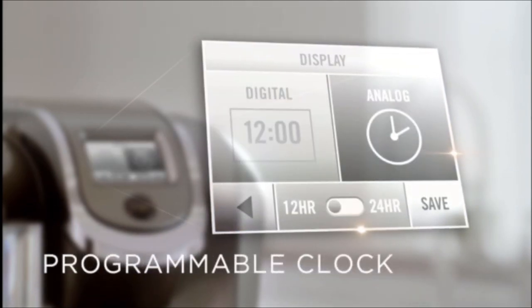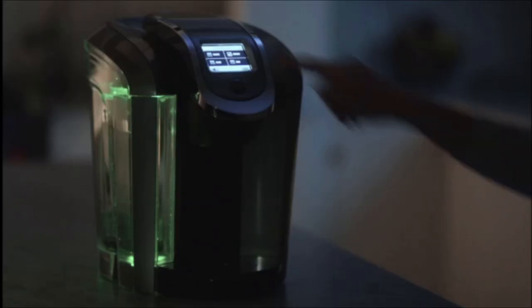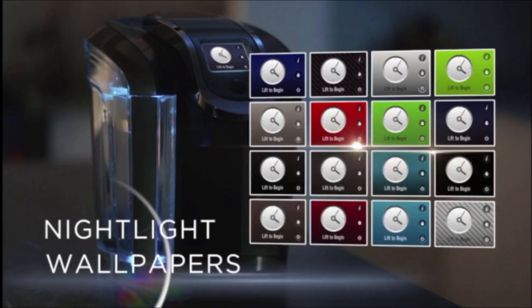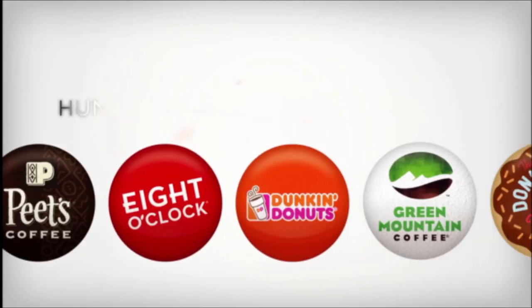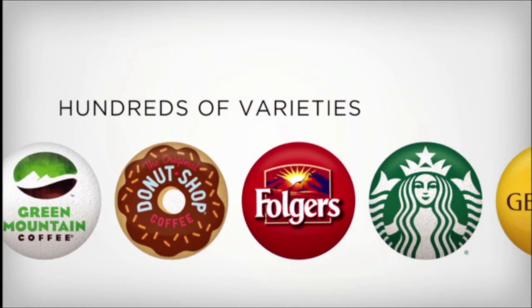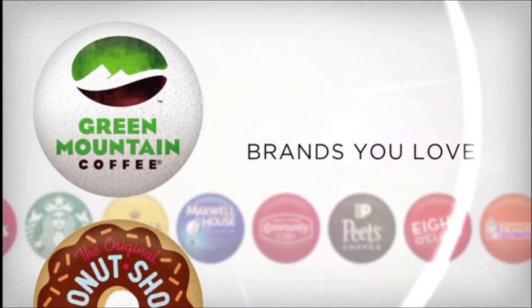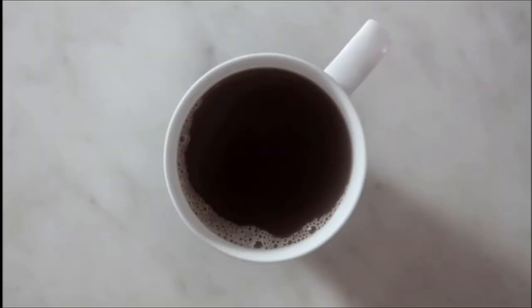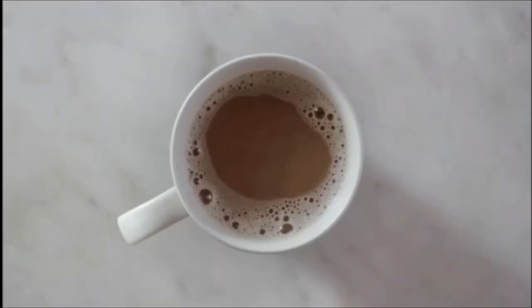Programmable clock, auto on and off, customizable features to make it your own such as nightlight and wallpapers, and auto brew. Choose from hundreds of varieties from the brands you love, including America's leading coffee brands, making it easy to brew your favorites your way.